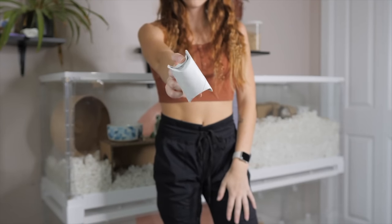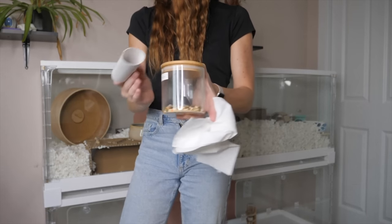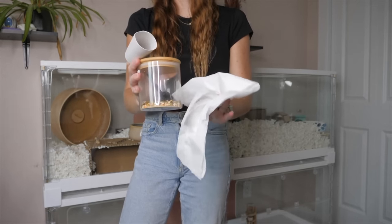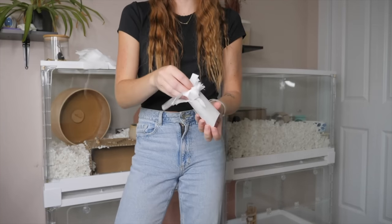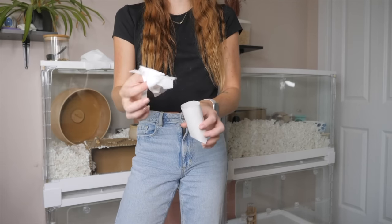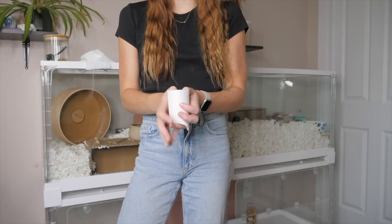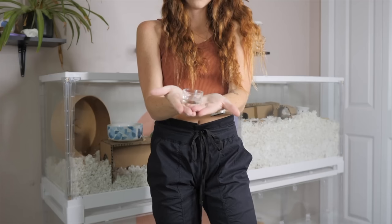Another boredom breaker I've shown on my channel a few times involves toilet paper, a toilet paper tube, and treats or seed mix. All you do is fold one end of the tube, add in some shredded toilet paper, add the treats or seeds, then add some more toilet paper and fold up the other end — and you've got another super simple boredom breaker.